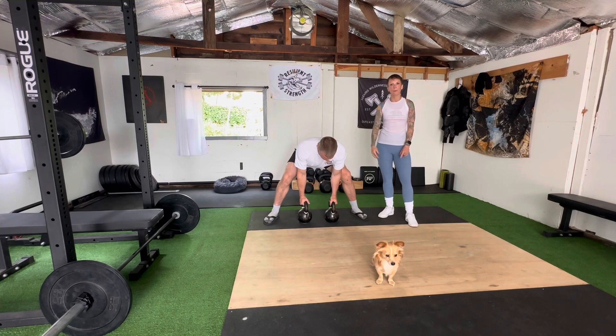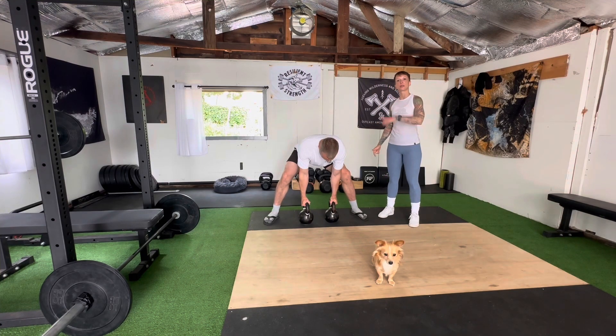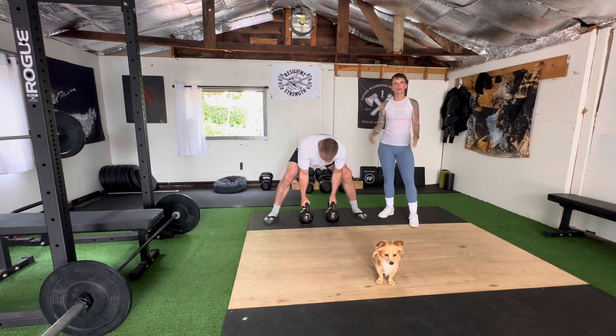We're going to bring one up until the thumb touches the shirt, then bring it all the way back down to the ground before we repeat it on the other side. Gorilla row — there we go.